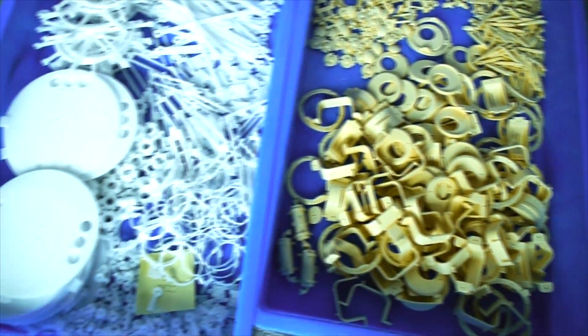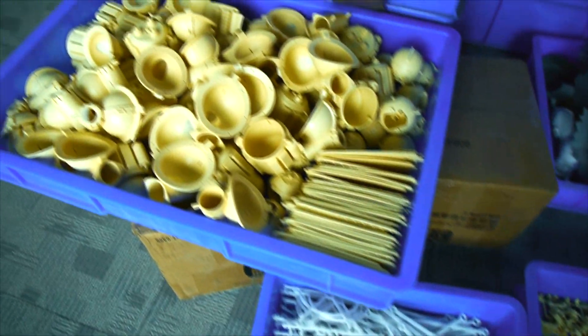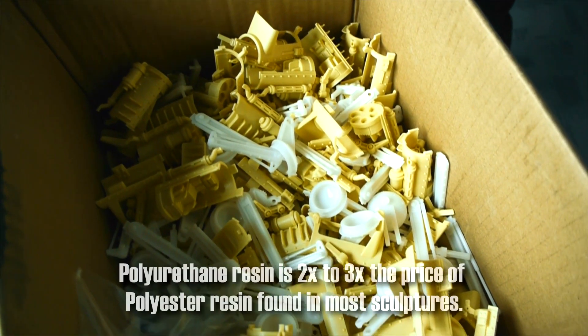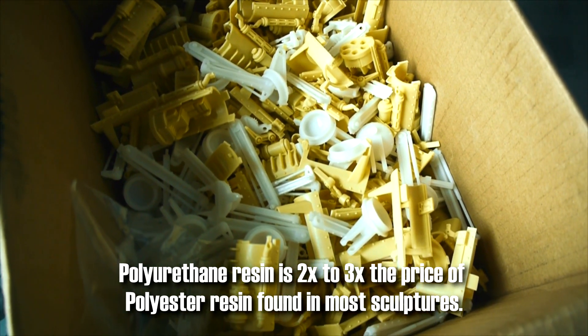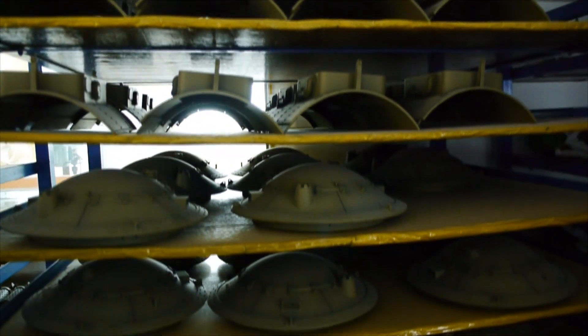The lighter white resin parts are the better quality ABS-like resin. I use those for pieces that have mechanical functions, and the rest of the kind of yellowish resin is polyurethane. And here's some footage of the painted versions.